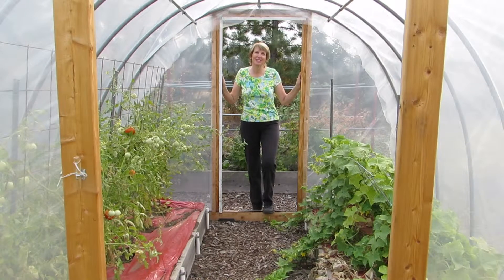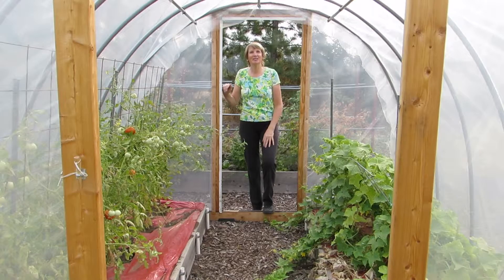Hi everyone, I'm Susan Mulvihill and today I'm talking to you from my little hoop house in my garden. I live in Spokane, Washington where we have a very cold winter every year, and all summer long I'm growing this big vegetable garden and we preserve a lot of it so that we can enjoy it through the winter.